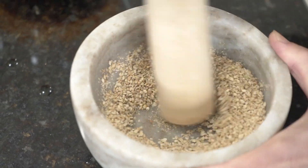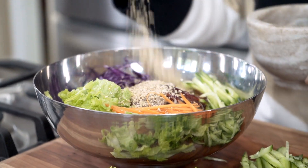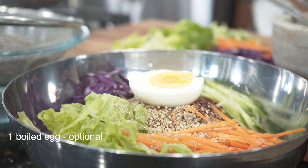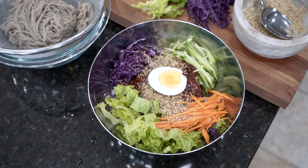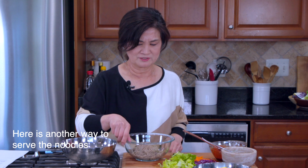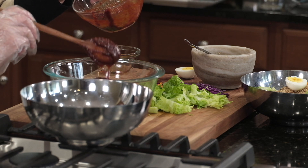I think it's done. That's one way to do it — how does that look? Beautiful, right? For the other bowl, I'm going to toss it all together before serving. Here's our sauce.